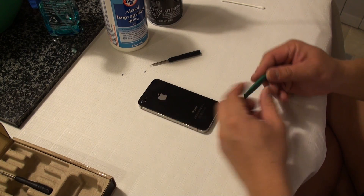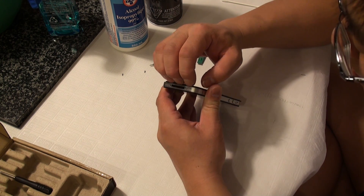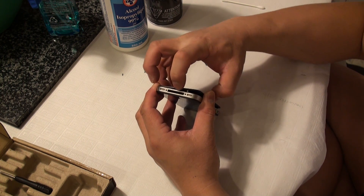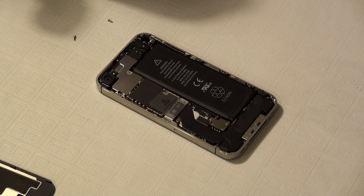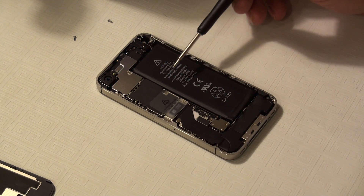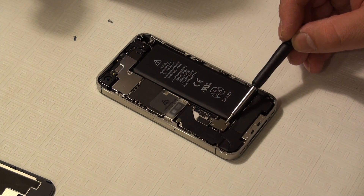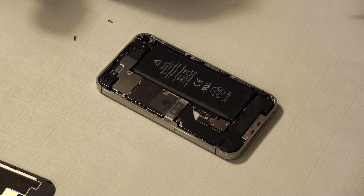Then very carefully using our spudger tool to pry the back cover off, and then just carefully lift it up and remove it. Here's a close-up view of the inside of our iPhone 4S. The lithium-ion battery is located here, and to remove it we need to undo these two Phillips screws that are holding the battery strap to the phone's logic board.